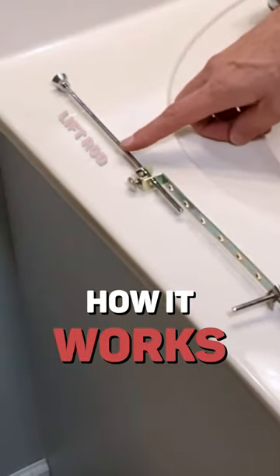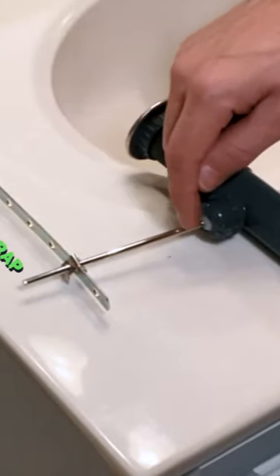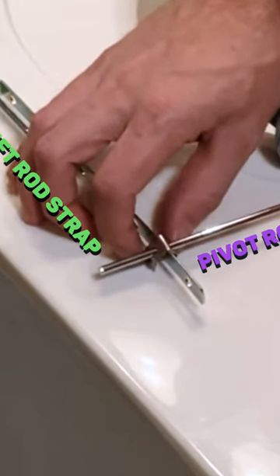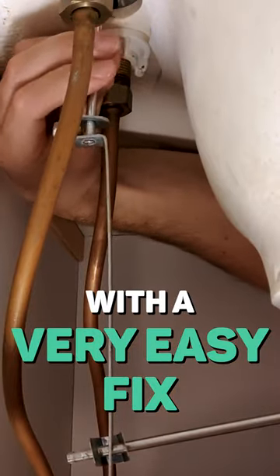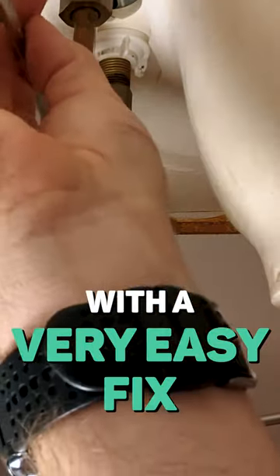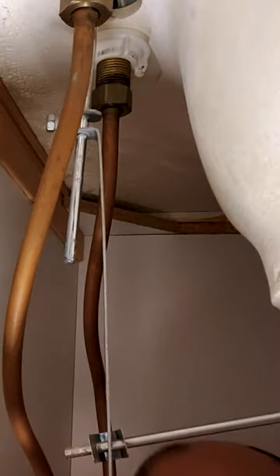The lift rod strap connects to the pivot rod via the pivot rod clip. To fix it, just lift the rod back up and pass it through. All we have to do is tighten this nut here, and now you can see the whole assembly is connected.